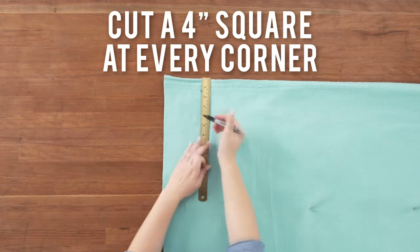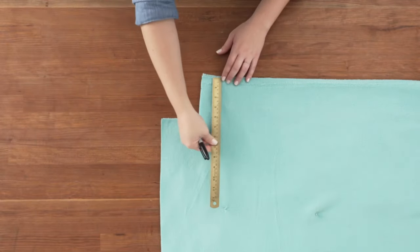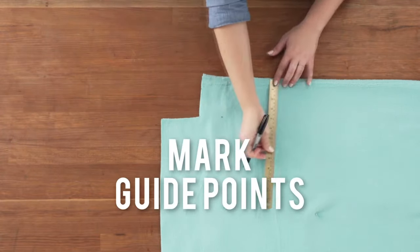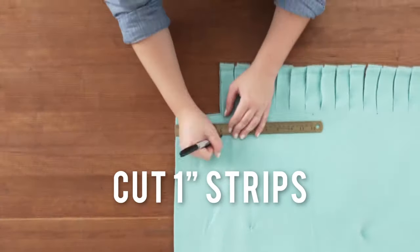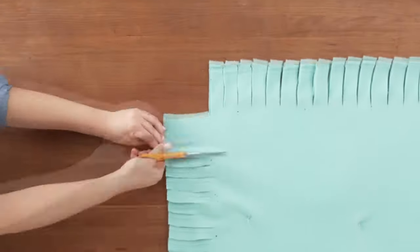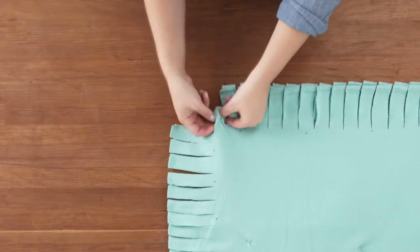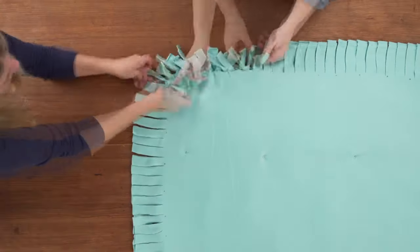Next, cut a 4 inch square on every corner and make guide points to cut 1 inch strips. If you've ever made a fleece blanket, this next part will look familiar. The great thing about using fleece fabric is that it doesn't fray, making this almost no-sew. Double knot the strips together all along the edges of the blanket.